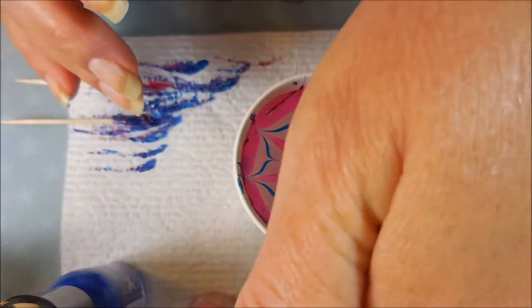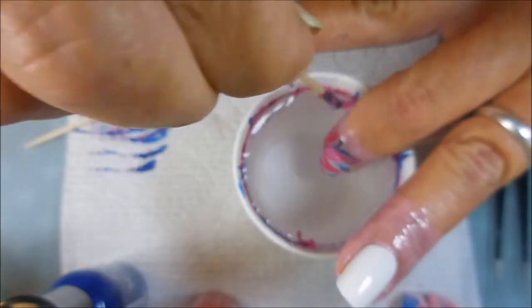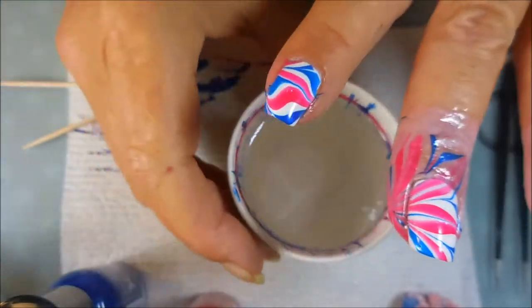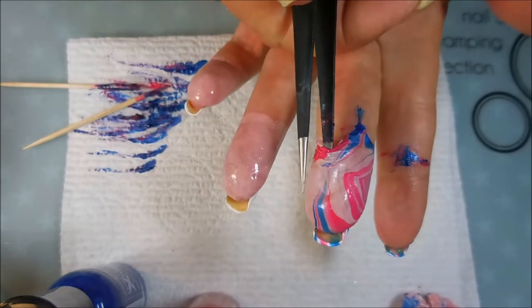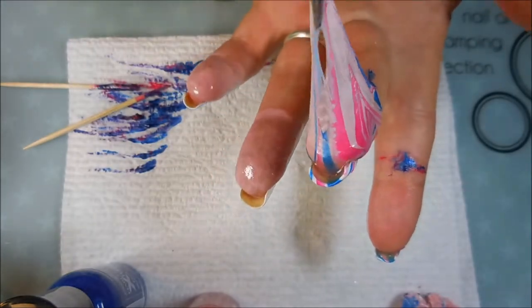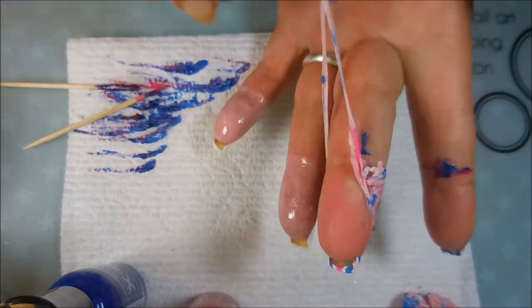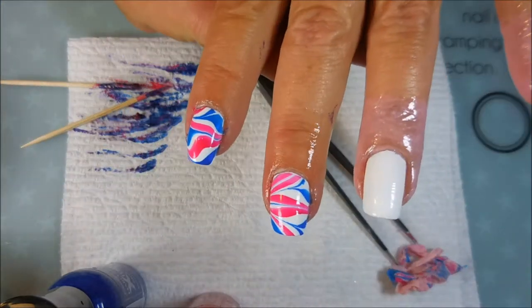Just a little bit different — not nothing groundbreaking or anything, this has been done before. Then I'm going to go in and clean up all that excess polish so that when I pull my finger out of the water I don't ruin my design. And I like to hurry up and get this liquid latex off quickly as soon as I'm done with each finger. I'm just going to pull mine and break it and then peel it off.